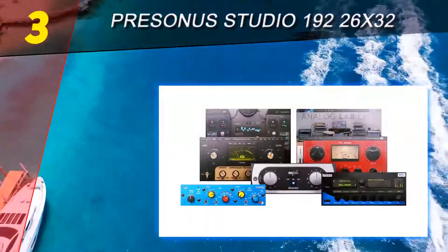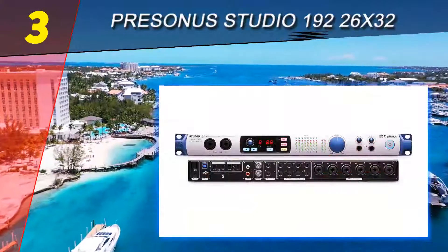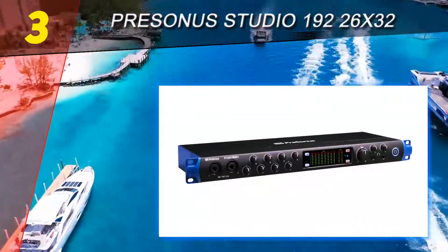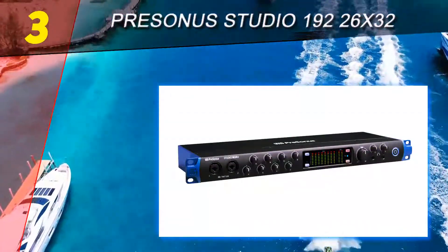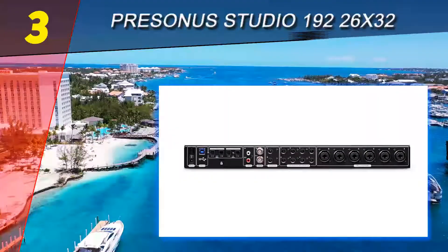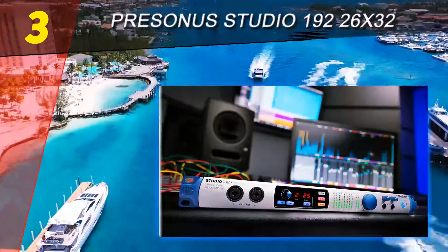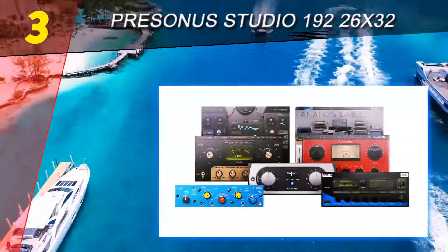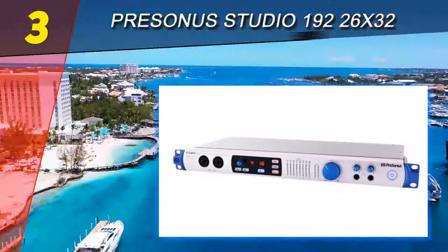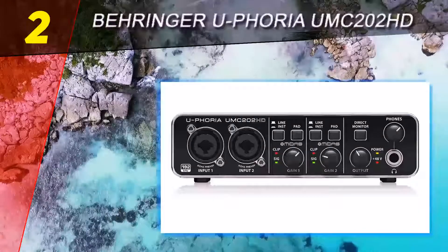As expected, there are two easy-to-reach combined inputs on the left, followed by a small screen which gives you more info about the currently selected channel or preset. Going further to the right side, there is an array of LEDs that show you the exact level of each individual channel and whether they're clipping or not. A big yet very precise dial is used for setting the main level, and the smaller two knobs are used for adjusting the individual headphone levels for each of the two outputs.